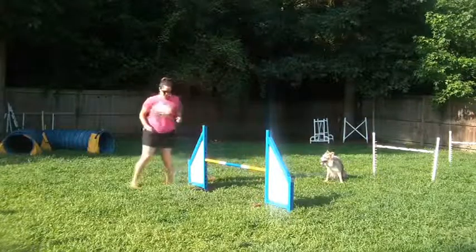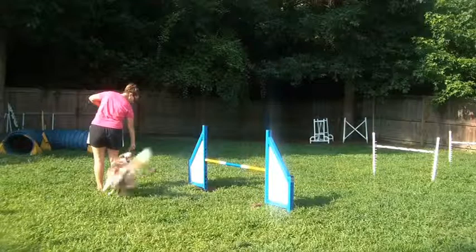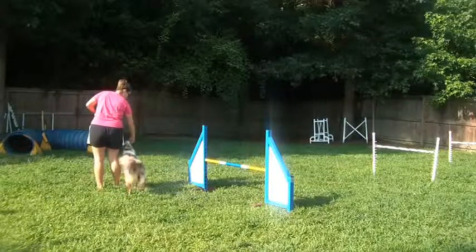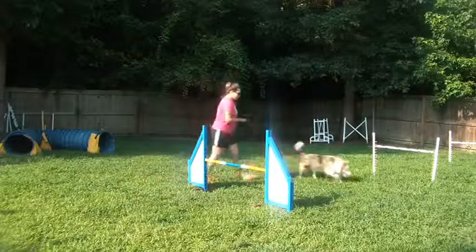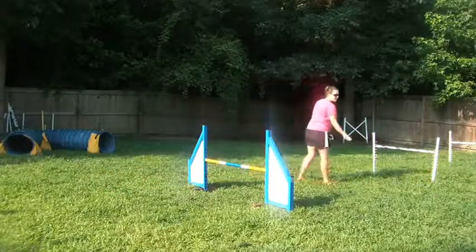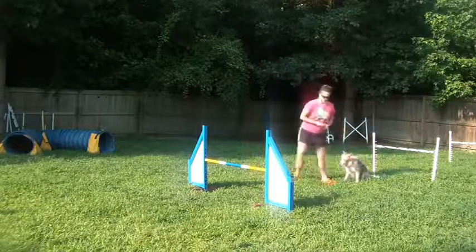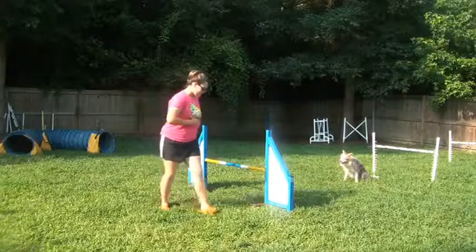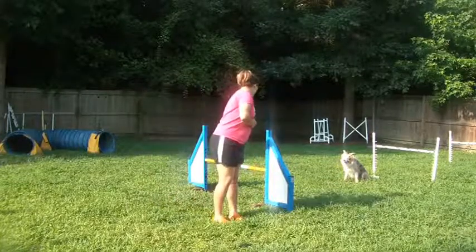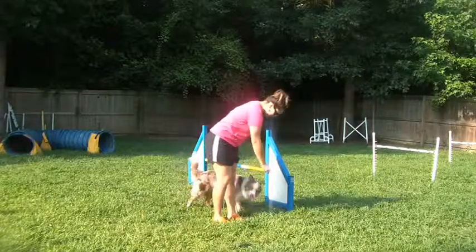You should also be able to do this on the opposite side. The dog's jumping into heel — they're not touching you. You should be able to get as close to the jump as you need, as long as you leave them enough space. They should not touch you, run into you, or cut behind you.